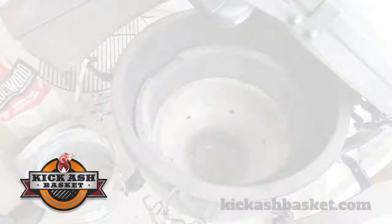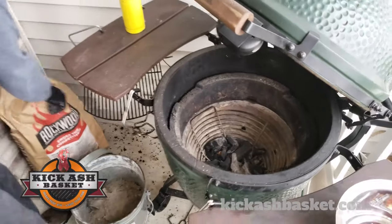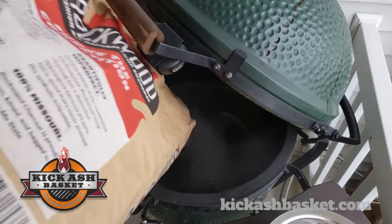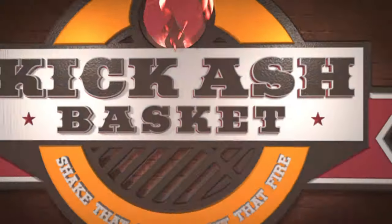Make sure the mouth is lined up. You're ready to set the basket back in. Add some charcoal and light that fire.